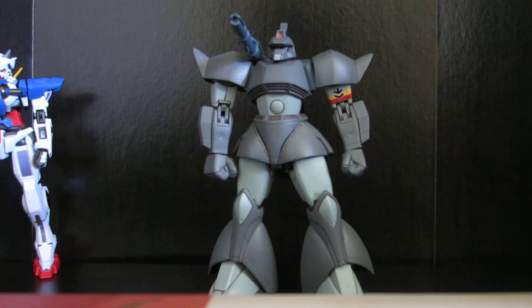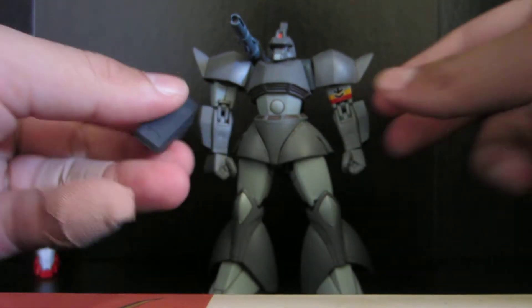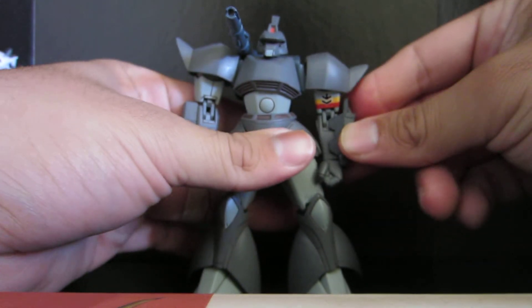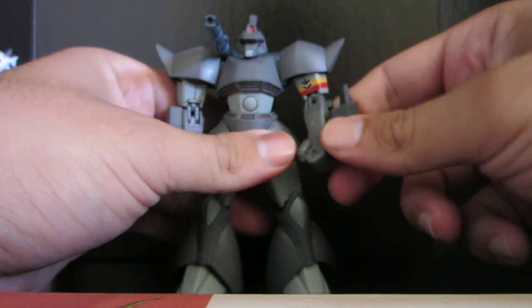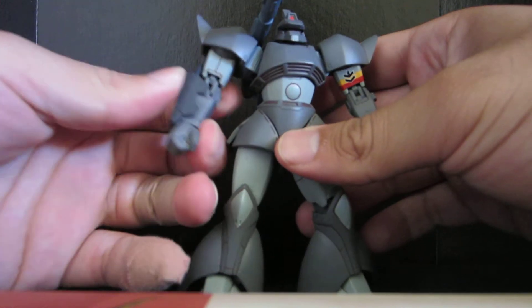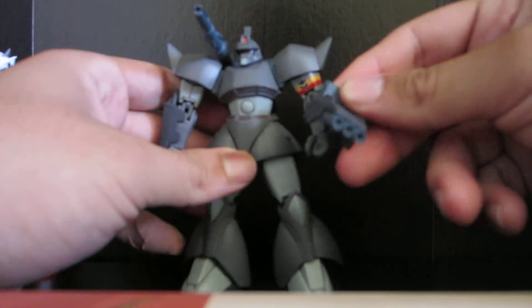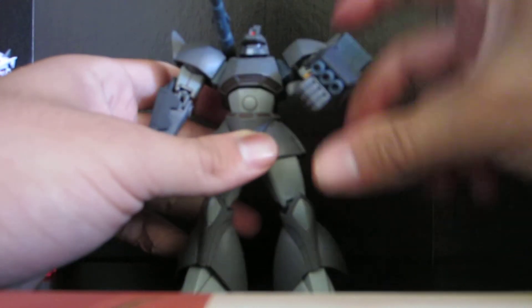Something new with the Gelgoog Cannon is you get this nice little shield. You can put that on this side if you want — like that. Not much of a shield, it's pretty tiny. At least I think it's a shield, I'm not sure. You can put it on either side, and these little vents come off. And then you also get this nice little machine gun for the forearm. So there you go.